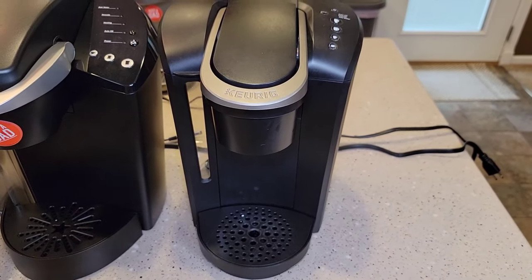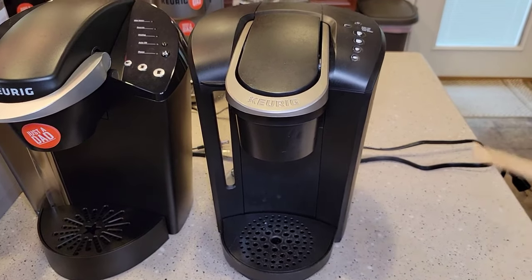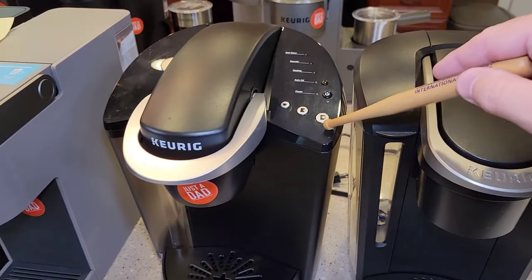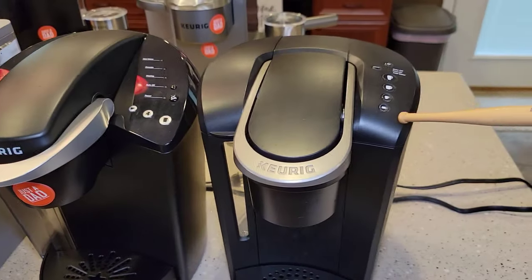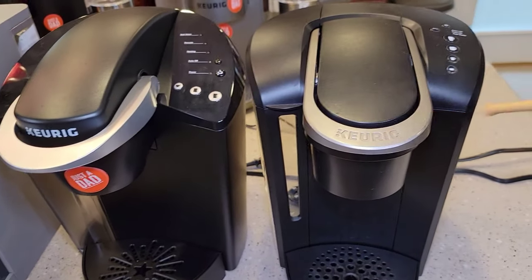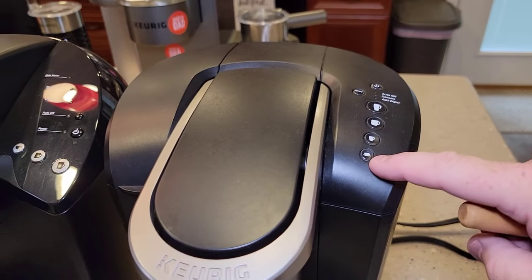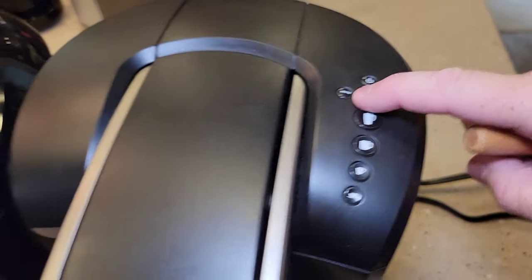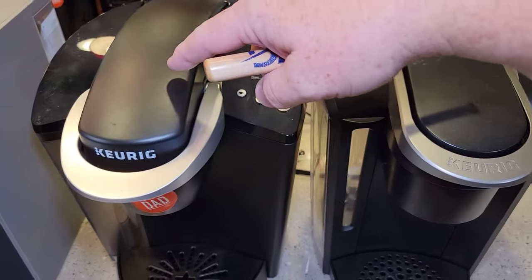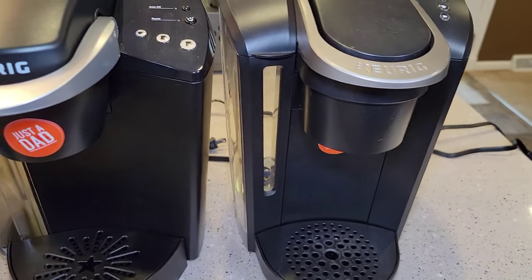Now we're on to the K-Select, model number K80, which retails for about $130. It comes in some really pretty colors — kind of shiny red, shiny white. I really never knew exactly where this one fit in. They put a few more button sizes on it and you do have a strong brew, where the K-Classic doesn't. The K-Select was always, to me, like the step-up from the K-Classic. The water tank was pretty much the same, but you can see it from the front.